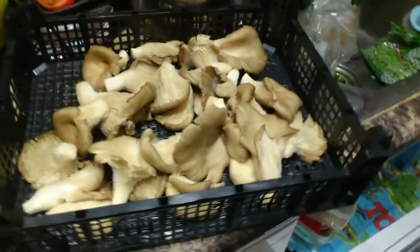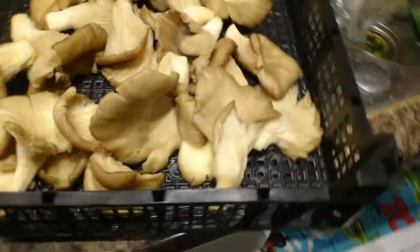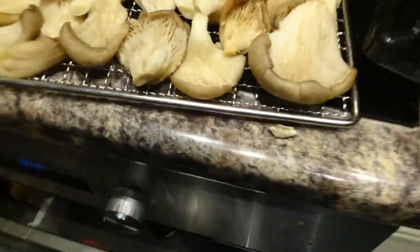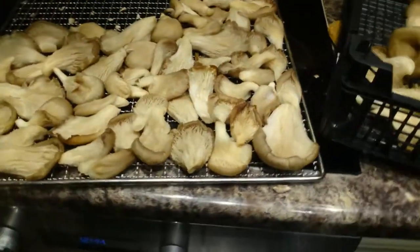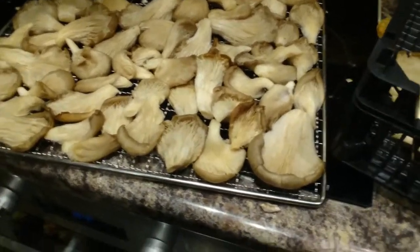I'm going to do an amazing meal with these today, which will also be on my channel. The small bits are going into my dehydrator — I'm just going to shove them in there and dehydrate them, so all the water will disappear and evaporate.